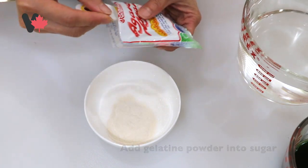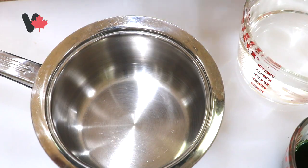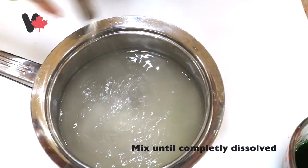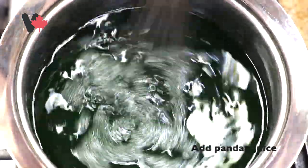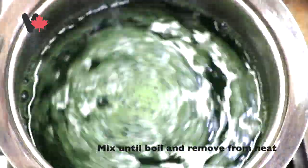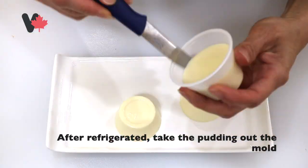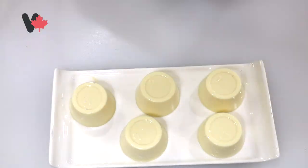Now mix gelatin powder and sugar together, add water into the saucepan, then add the gelatin and sugar powder and mix — bỏ rau cau và nước vào trong nồi, quậy đều. Add the pandan leaf juice — cho nước lá dứa vào. Turn heat to medium-high and keep stirring until the gelatin dissolves and the liquid boils, then turn off the heat — tiếp tục trộn cho đến khi tan chảy hết rau cau và nước sôi, tắt lửa. Pour a little at the bottom of the cup, let it firm for a moment, then place the pudding in the center — đợi cho nó hơi đông lại, rồi bỏ cái bánh flan vào ở giữa.